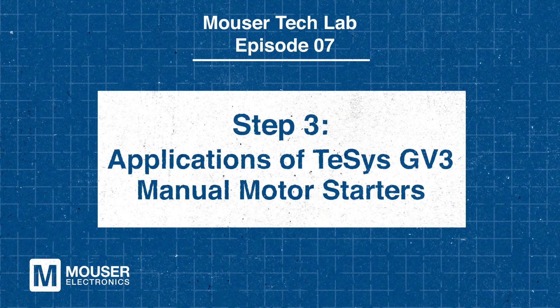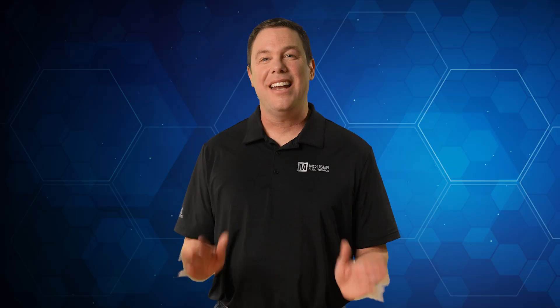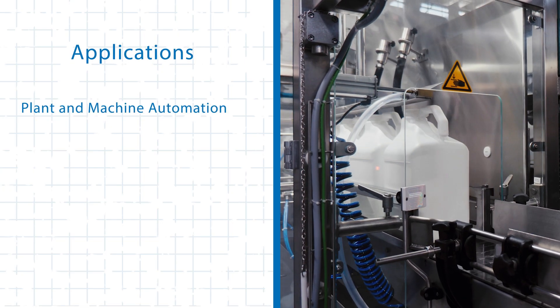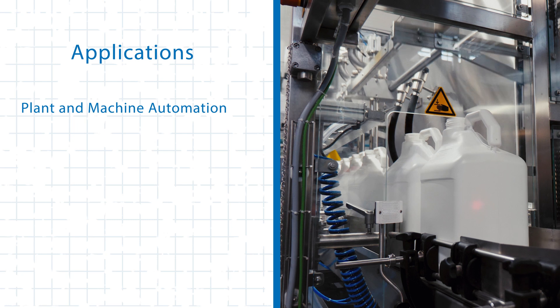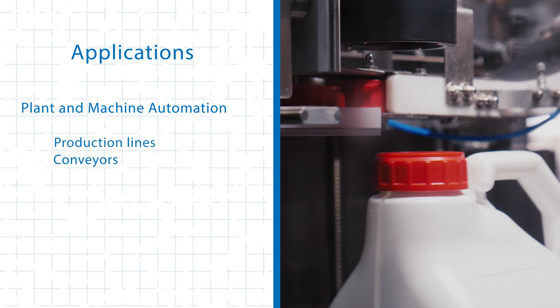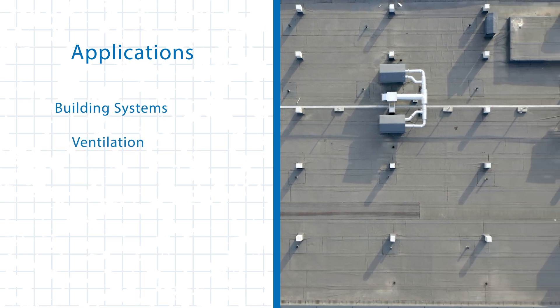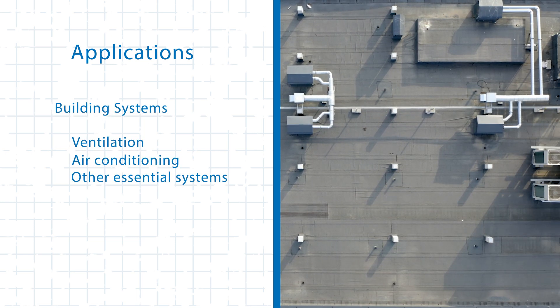Step 3: Applications of T-SYS GV3 Manual Motor Starters. Now that you know how to integrate the T-SYS GV3 Series, let's explore where they can be implemented. The T-SYS GV3 is ideal for plant and machine automation, where it controls and protects motors that drive production lines, conveyors, and machinery. In building systems, they help manage ventilation, air conditioning, and other essential systems.